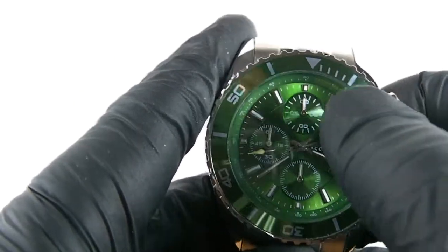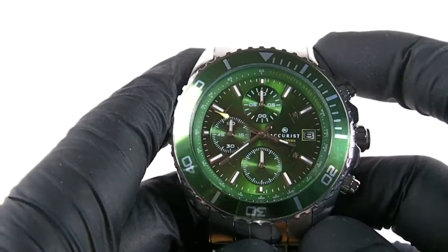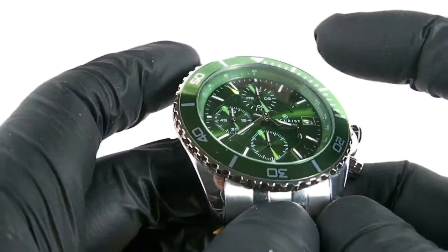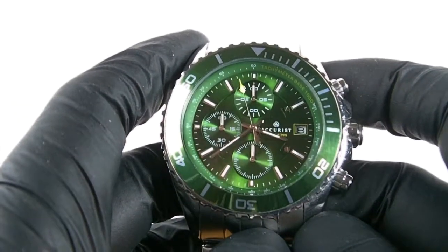So we've got tenths of a second, seconds, and then minutes. It's quite a nice stopwatch — it will go up to an hour of timing, and you've got the tachymeter so you can work out speeds as you would with any other stopwatch.